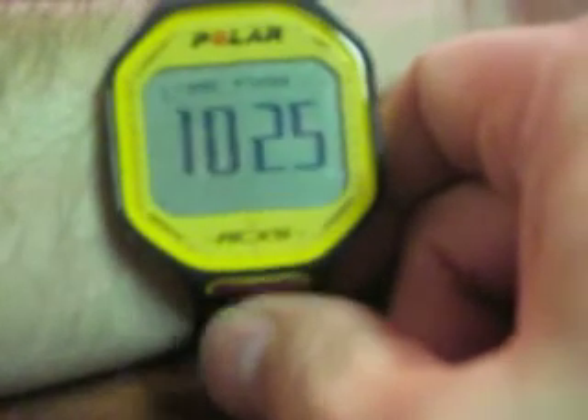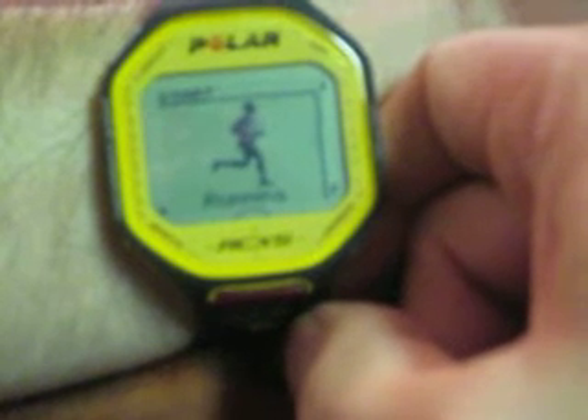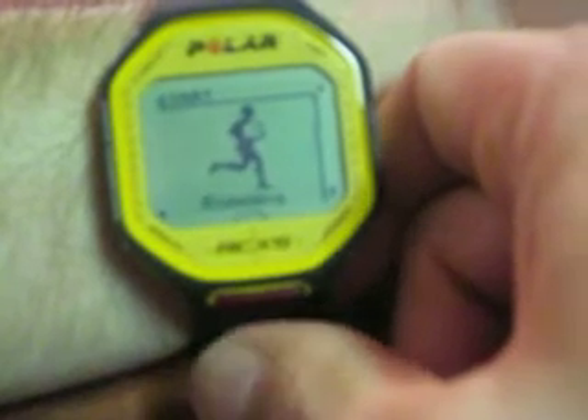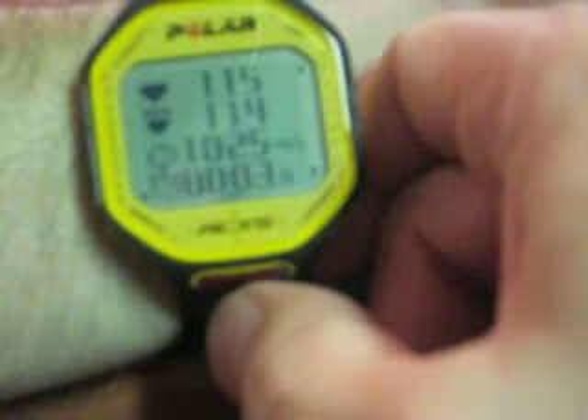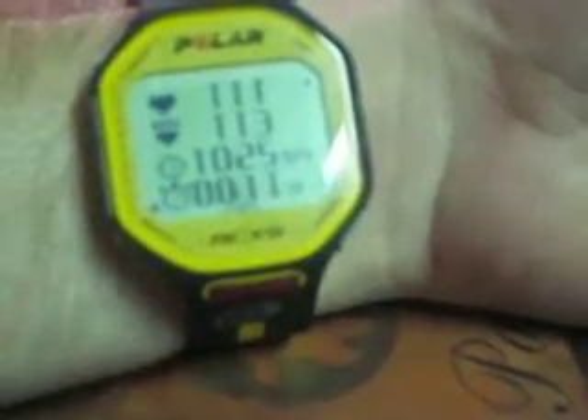I have the heart rate monitor and the chest strap hooked up, so now all I have to do is go to there — it's looking for the chest strap, it has found it. And to start my workout, all I have to do is this — see how simple it is. There's my heart rate, there's time, everything else. You can do laps with it, pretty cool stuff.